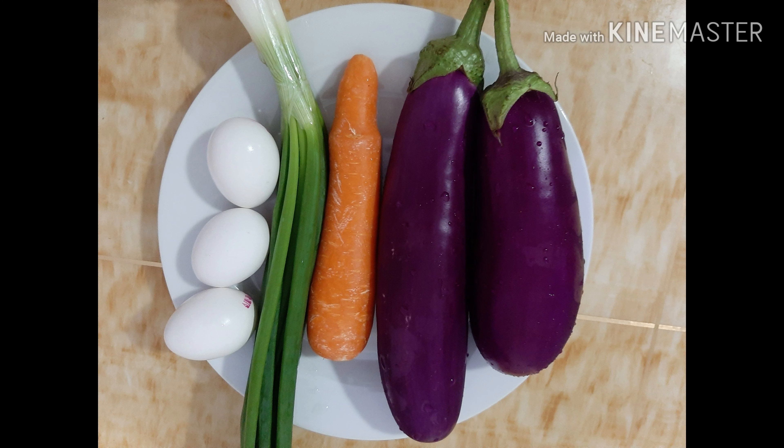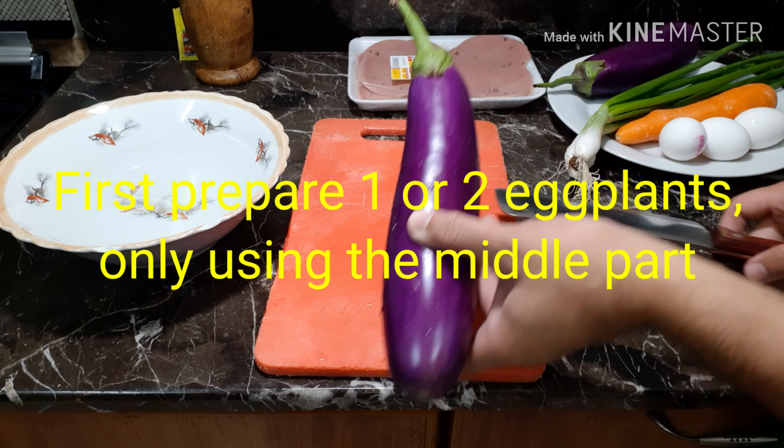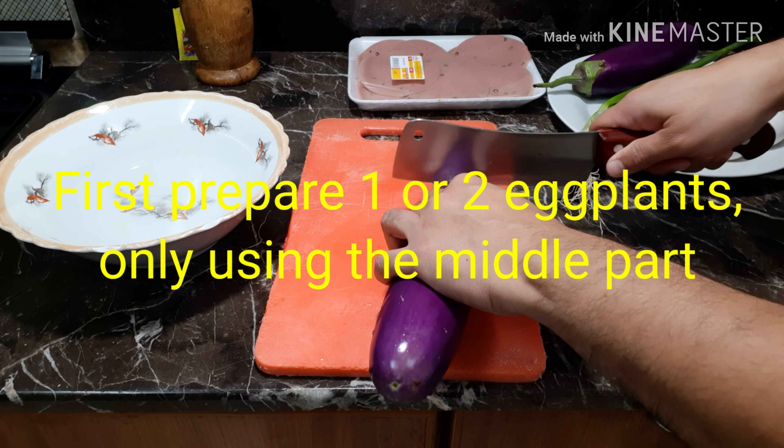Hello everyone, today we are going to cook an eggplant recipe. First, prepare one or two eggplants, using only the middle part.